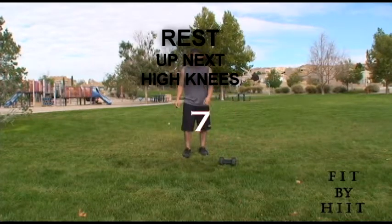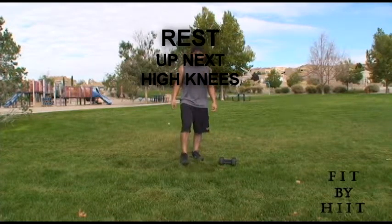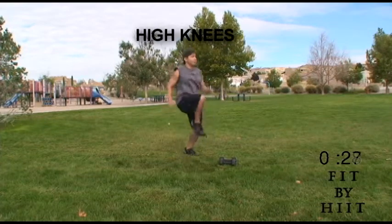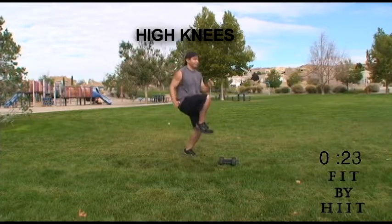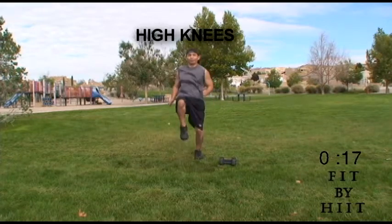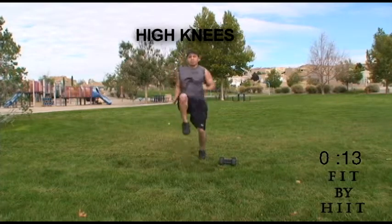Done. Get some rest and we're on to high knees. Let's go. On high knees, remember to keep your feet hip-width apart and drive your knee towards your chest. You can start slow and then work your way up to going faster.